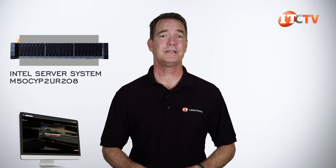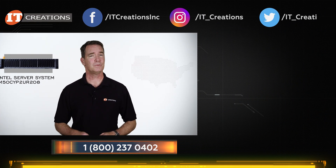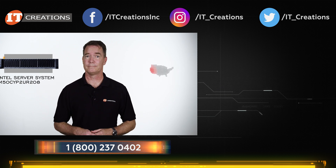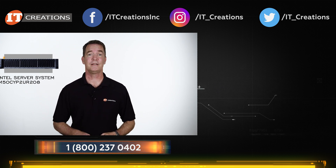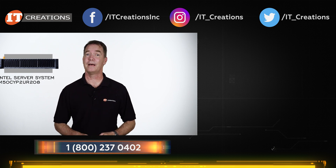If you're looking for a server, workstation, processors, memory, storage, GPUs, or some critical component to keep your network from imploding, then check out itcreations.com. Chances are we have what you're looking for, and if we don't, we can get it. Since we're located on the West Coast, you can think of us as your last bastion of hope. Till next time, I'm Doug Stemoon with IT Creations, and remember: if it ain't broke, that doesn't necessarily mean it's not time to replace it.